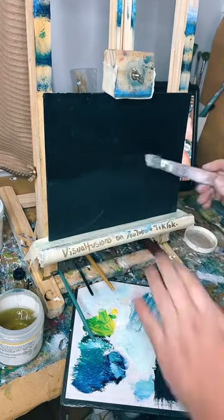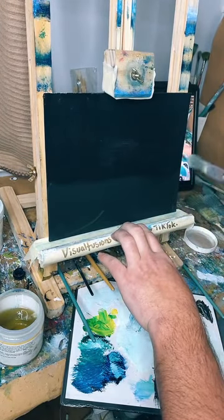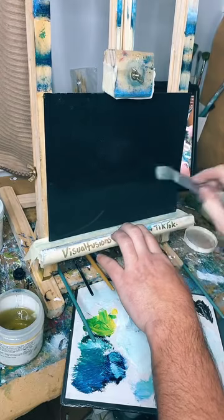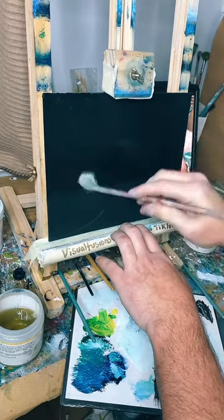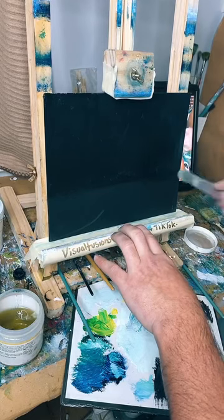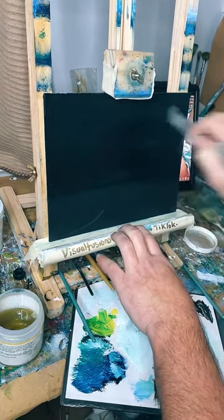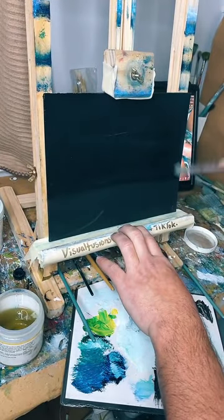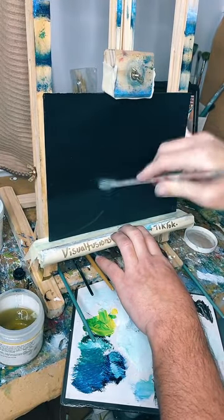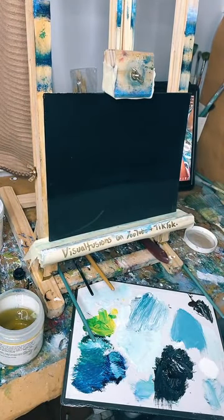I'm going to do a simple snow scene again with some trees and a nice sky - that's the basic idea. I've got so many little canvases I need to use up, so I'm going to do some basic little paintings like the last one. That last one turned out quite nice; I'll show you guys at the end what it looked like.